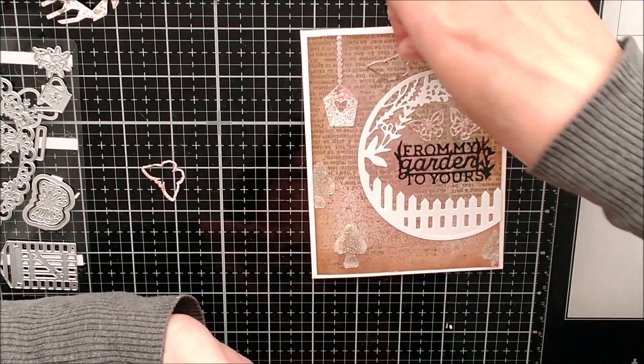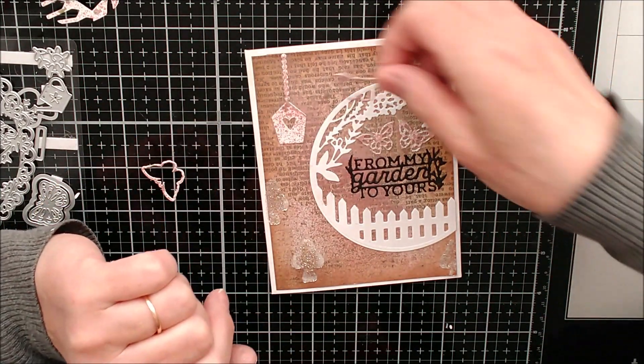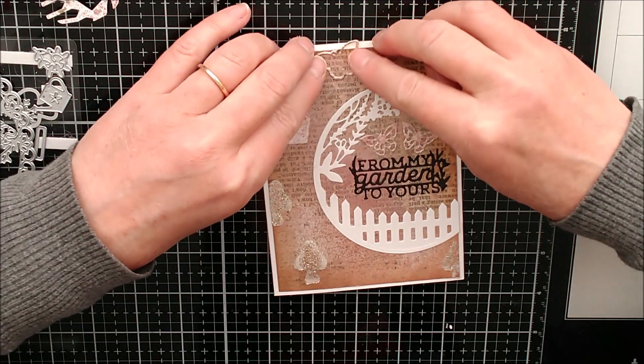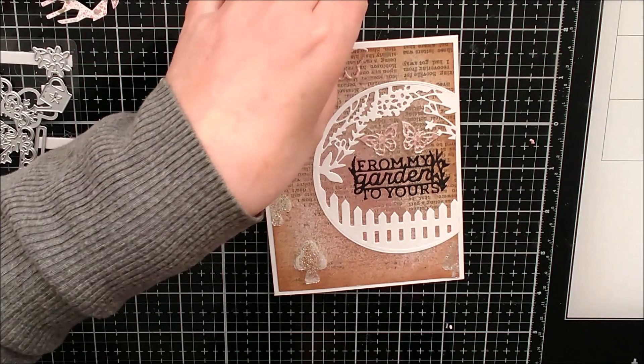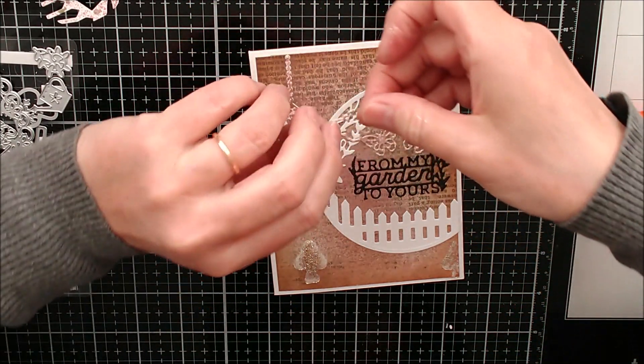I've still got these two outer edges - now because they're kind of outlines rather than actual butterflies, I think I'm going to put them on like this and maybe just nip off the top edges and have them looking more like a pattern on the card. See, like that.